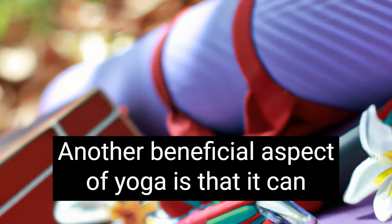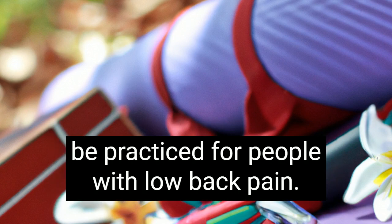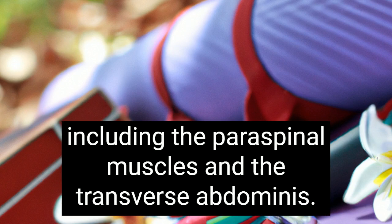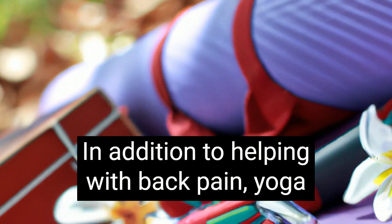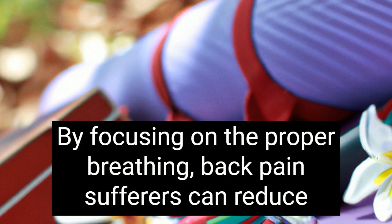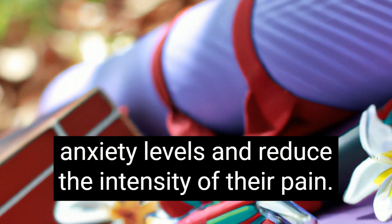Another beneficial aspect of yoga is that it can be practiced for people with low back pain. The exercises work the muscles that support the back and the spine, including the paraspinal muscles and the transverse abdominis. In addition to helping with back pain, yoga can also help relieve the emotional side of the pain. By focusing on proper breathing, back pain sufferers can reduce anxiety levels and reduce the intensity of their pain.